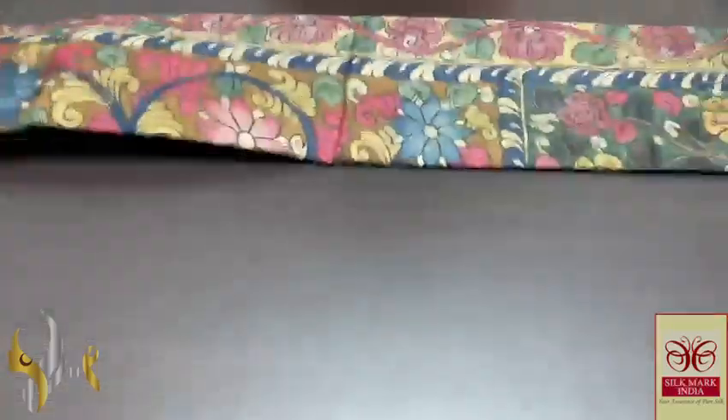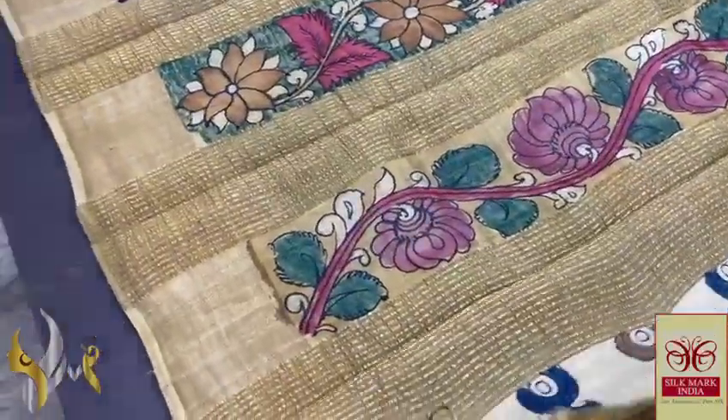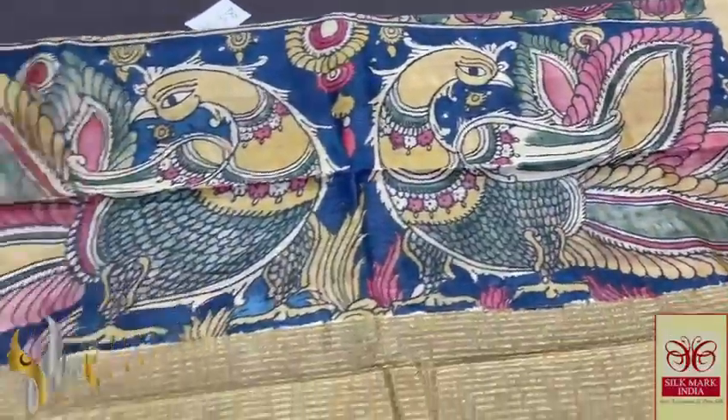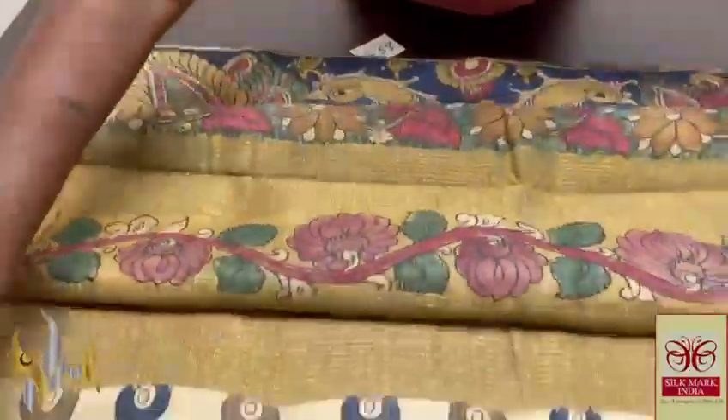Pure Pen Kalam Kari Silk Sari done on pure Tasa by Tasa Silk — a very beautiful, soft, acid washed, boiled Tasa fabric. Here we have a beautiful blue base pallu with very elegant dual peacock traditional Pen Kalam Kari design on the pallu. We also have the same blue blouse piece with floral design, flowers, multiple colors used — and the border design is also hand painted.